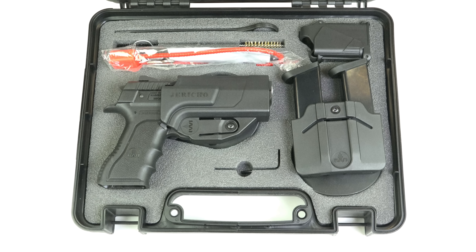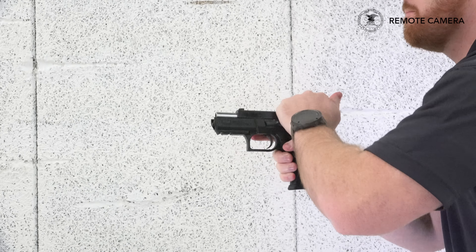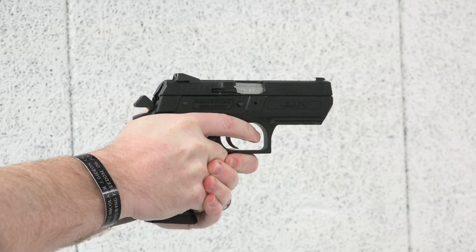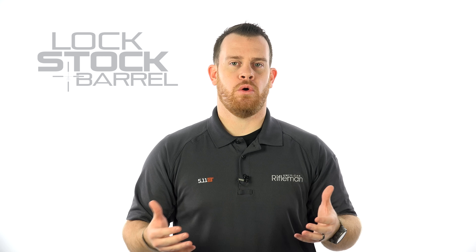With its J-Gear kit, IWI-US is offering shooters a one-stop shop — a package that includes everything they're going to need, including the great Jericho pistol and all things they're going to need to start shooting right out of the box. But what is it going to run you? The basic answer is about $140. So if your polymer frame Jericho pistol has an MSRP of $560, for $700 you get the whole kit and caboodle.